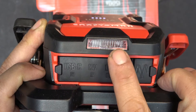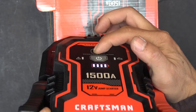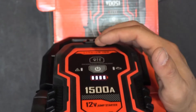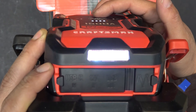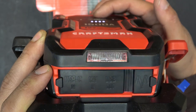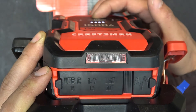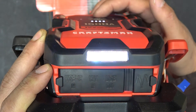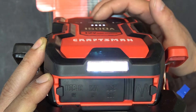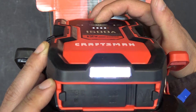Next to it, we have the accessory LED light. Press and hold the button on the top and it will turn on. It has three modes: always on, SOS mode, and blink mode. To turn it off, you have to press and hold the button for 5 seconds.